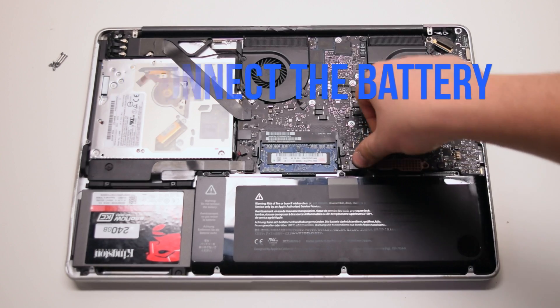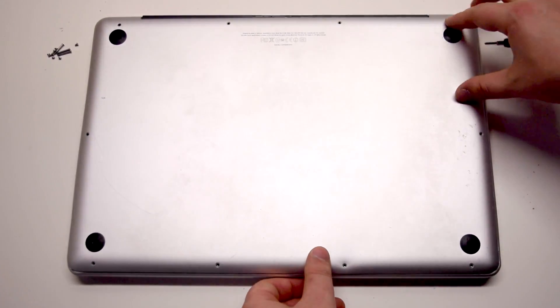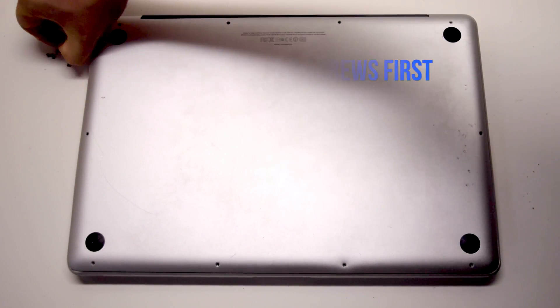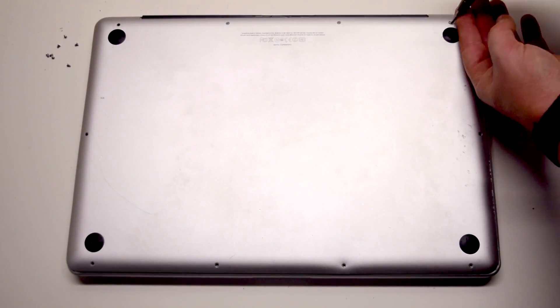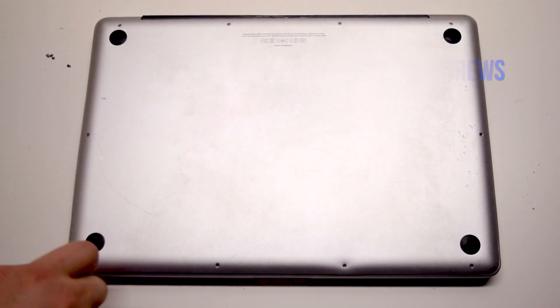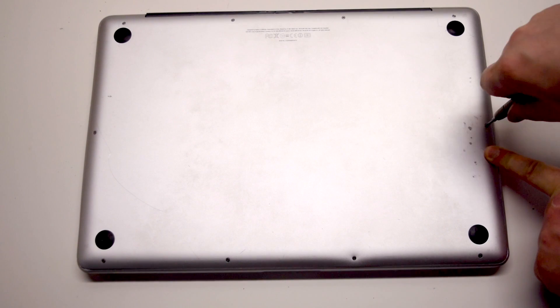Reconnect the battery and place the cover back. Install the three long Phillips head screws first, starting in the top right corner going left. Now install the seven short Phillips head screws, starting in the top left corner and going around the contour of the MacBook.